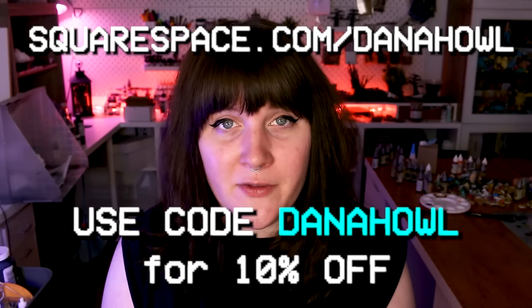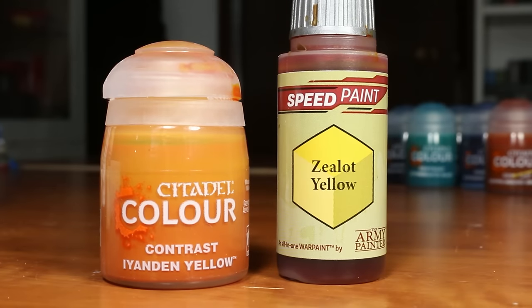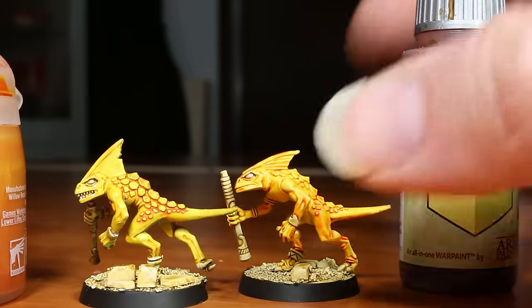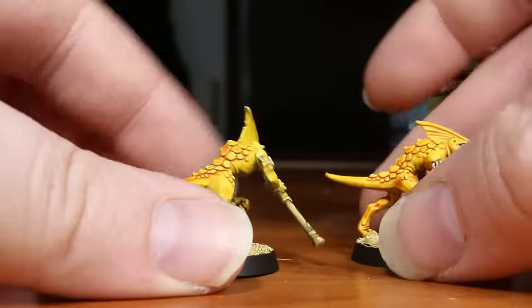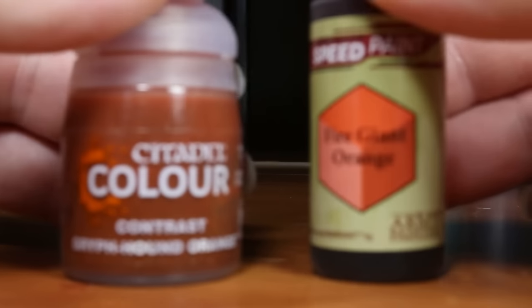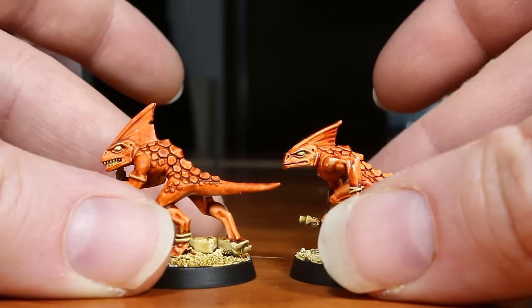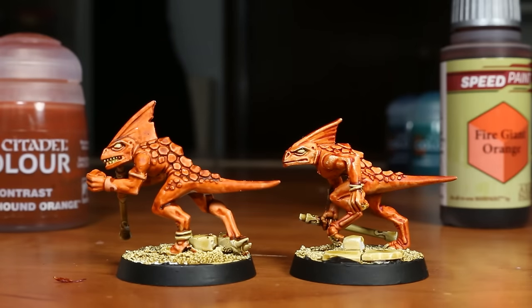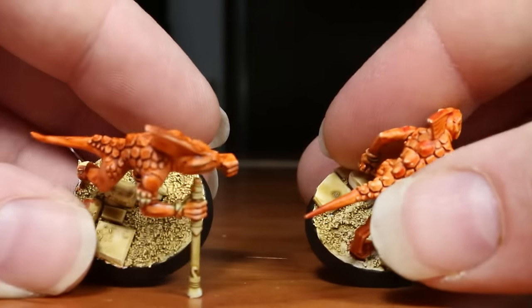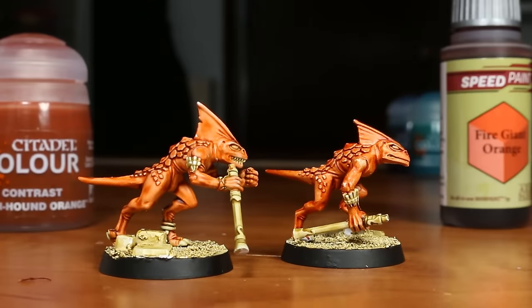Let's get into comparing all the different colors in these two paint ranges. Starting with the two yellow colors, Ayandan Yellow and Zealot Yellow — I like both of these paints quite a bit, and the only real difference is the hue, with the Contrast version being more of a true yellow and Zealot Yellow skewing more towards an orange yellow. We also have two main orange colors, one in each range: Griff Hound Orange for Contrast and Fire Giant Orange for AP Speed Paints. Both of these work great, with the Speed Paint version being a bit more saturated and the Contrast version being a slightly more desaturated orange.